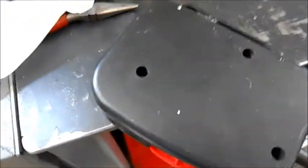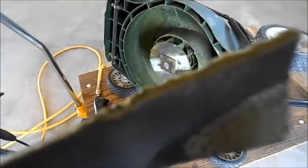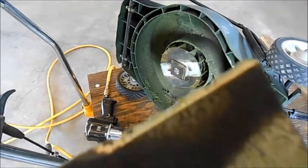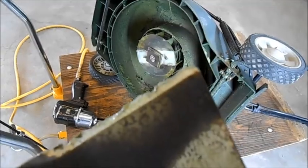BTHV1 over and out. Hey BTHV1, I'm back. Well, look at that edge of that blade — we still have a good piece of the factory blade on there.